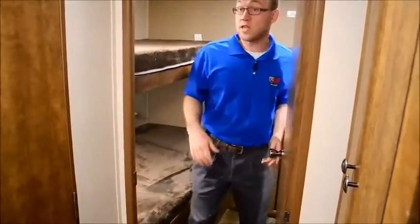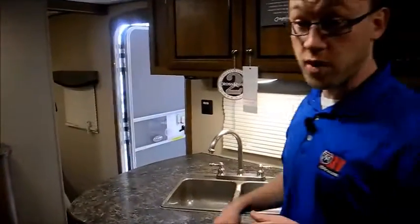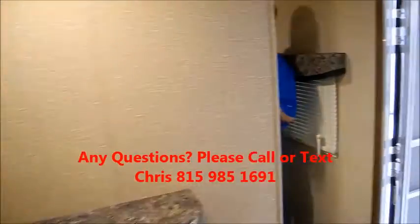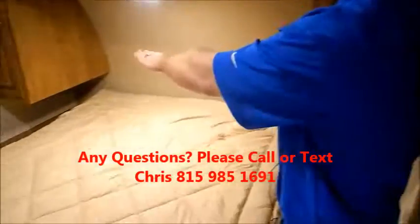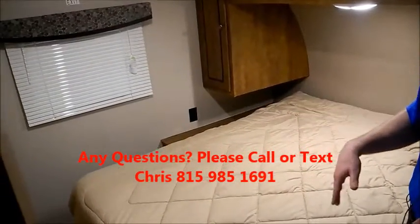All 2017 Crossroads products we carry come standard with a two-year limited warranty — most competitors only have one year. Up front is your bedroom with a queen bed. You have electrical outlets on both sides, as well as nightstands on both sides and wardrobes. You also have two windows that both open for cross ventilation.